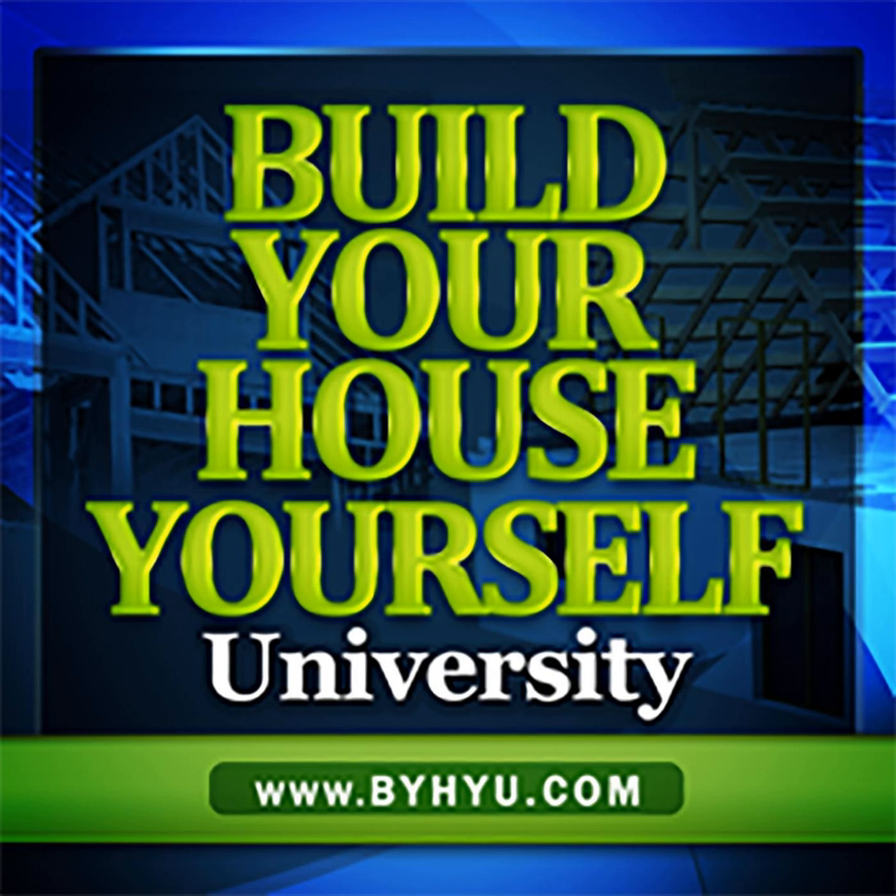Welcome to episode 106 of Build Your House Yourself University by HiU. I'm your host and fellow student, Michelle Nelson, and together we'll learn the basics of home design and construction and demystify the building process so we can build quality dream homes with or without a general contractor.